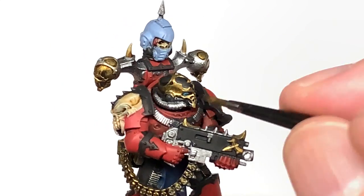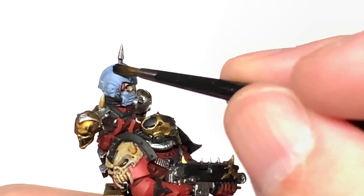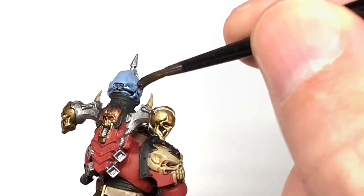I'm going to use some Citadel Drakkenhoff Nightshade to do the eye lenses and also the Space Wolf helm on the back of the trophy spike there.